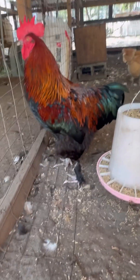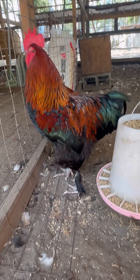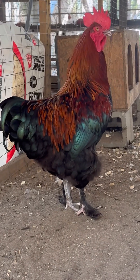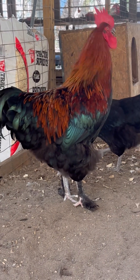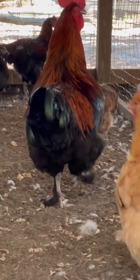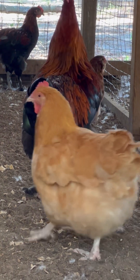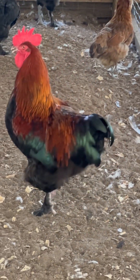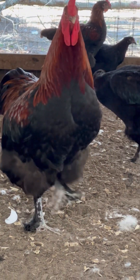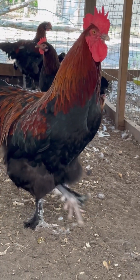This is pen number two. If you get black copper Marans eggs from me and they're labeled BCM2, that's because they are underneath this guy right here. He is also really beautiful — I love his type, I love his tail. I don't love his comb, although that's not a huge deal. His color could fill in a little more; the rooster in Don Juan's pen has color filling out more on those saddle feathers and hackles. These guys are still relatively young and have probably at least six to eight more months of filling out and coloring out to do.